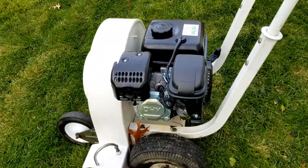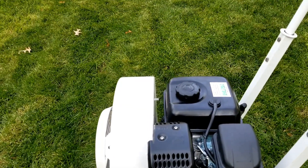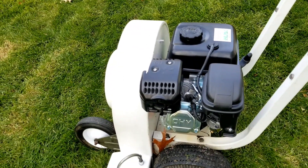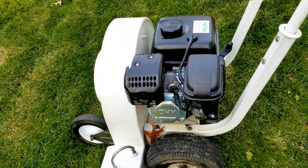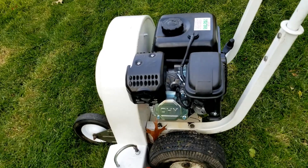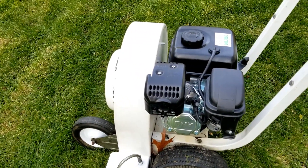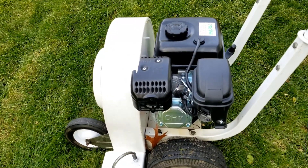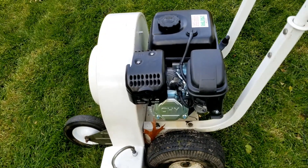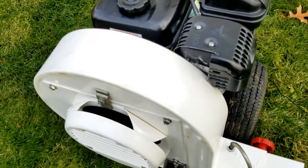One thing — the motor has a three-quarter inch shaft, and the blower housing and the old motor had a one inch shaft. So I did have to buy an adapter from Amazon to adapt the three-quarter inch motor shaft to a one inch fan impeller shaft. That was a real chore but it got done and it works. The other thing to get it to work on the blower — this muffler would not clear the blower housing.